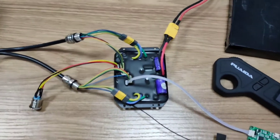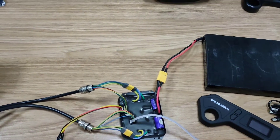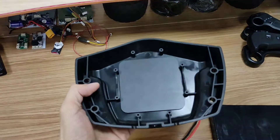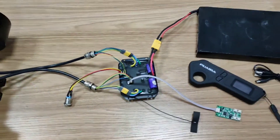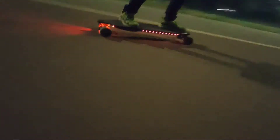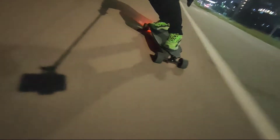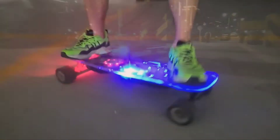That's it for today's video. It's really easy for anyone to build an electric skateboard — get yourself a deck, get yourself an enclosure, and you're ready to go. By the way, you still need a heat sink for this ESC when you mount it on the enclosure. If you enjoyed this video, make sure to leave us a like and comment down below. Thank you guys so much for watching and I'll see you in the next video.